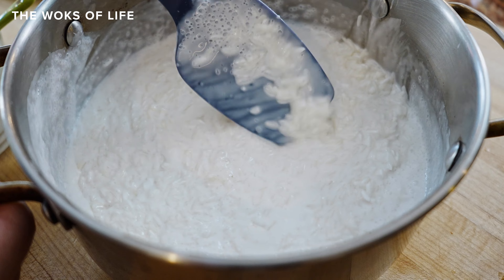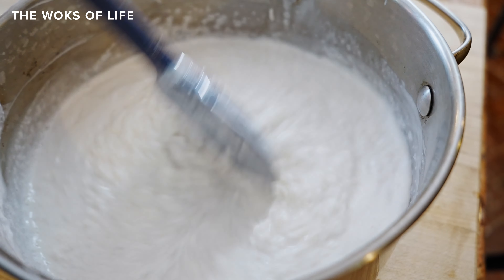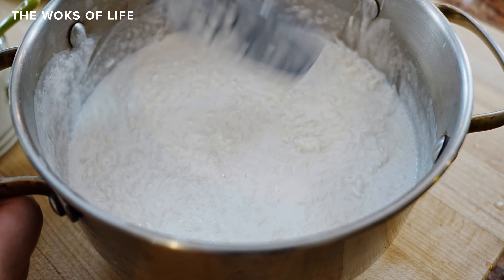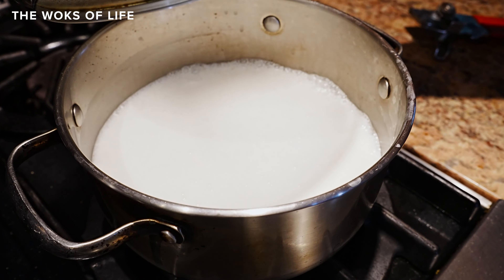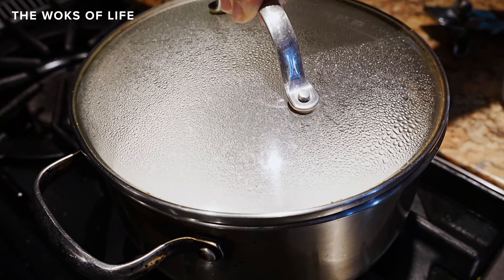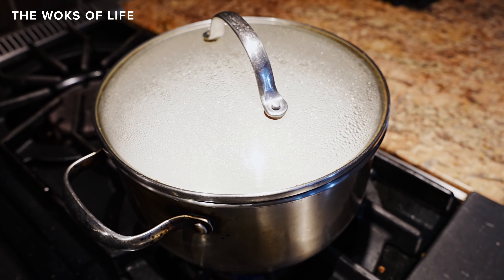We're going to put this on the stove, cover it, bring it to a boil, and then once boiling, turn down the heat and simmer for 20 to 25 minutes. It's starting to bubble — I'd call that a boil. So I'm going to recover it, turn it down to low, 20 to 25 minutes.